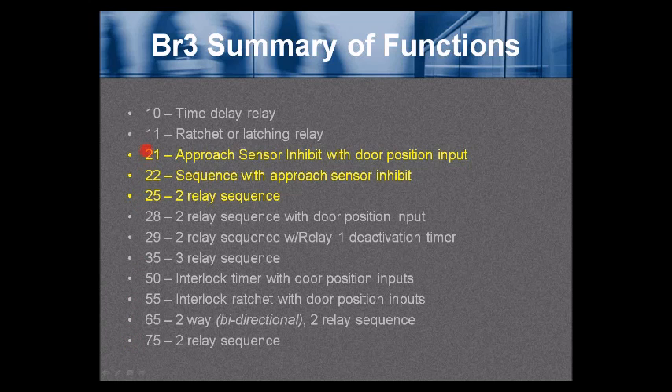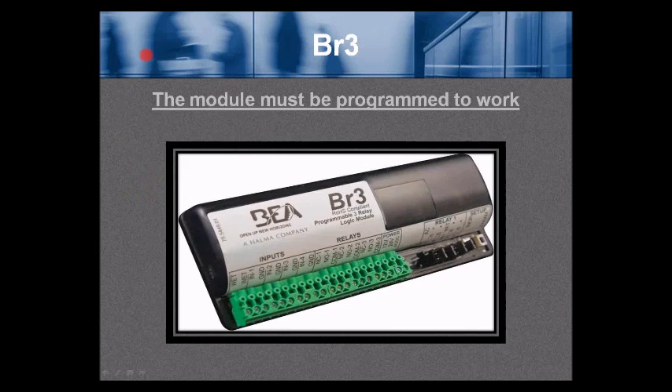The functions highlighted in yellow are the three functions we will discuss in today's webinar. The BR3 module must be programmed to work — that's extremely critical. The module is not pre-programmed when you receive it; you have to power it up and program it to whatever function you would like to use.